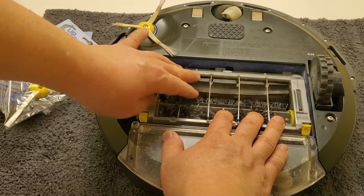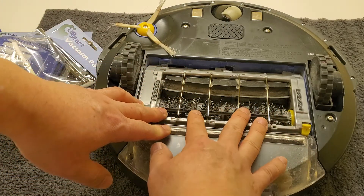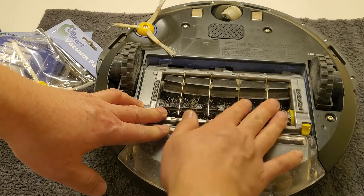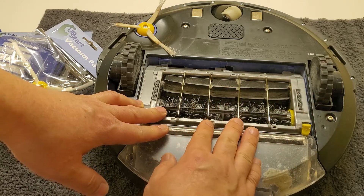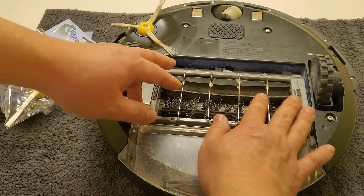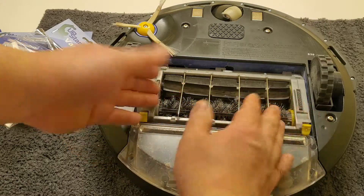You also have to clean this up — I recently cleaned it so it's not that dirty. You need to remove any hairs or other dirt trapped in here. A good scissor will cut out all the hairs; you just pull it and throw it in the garbage. You have to clean that because the motor is going to burn out if there's too much stress, and it won't clean very well either.